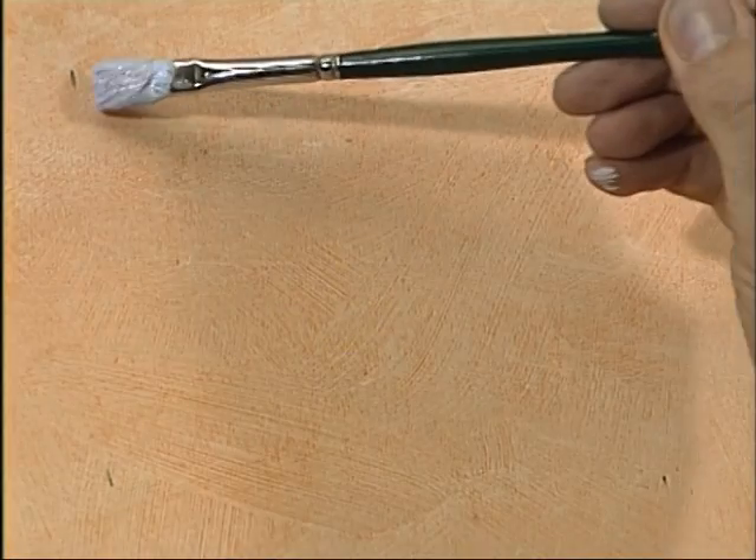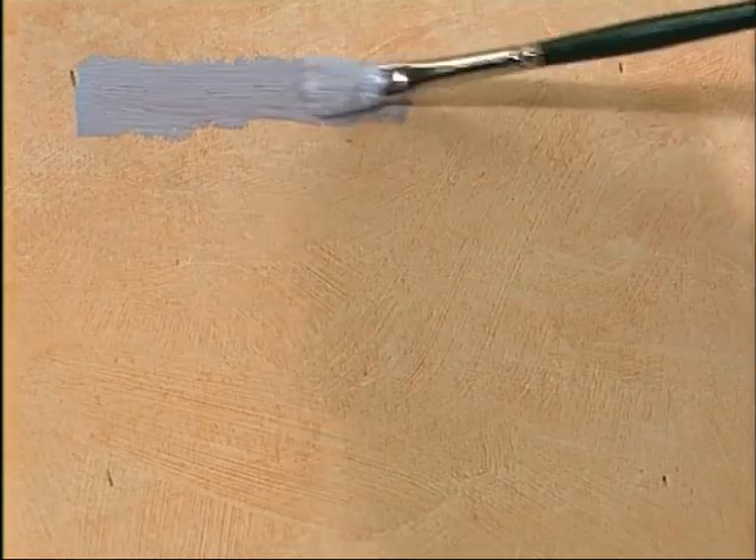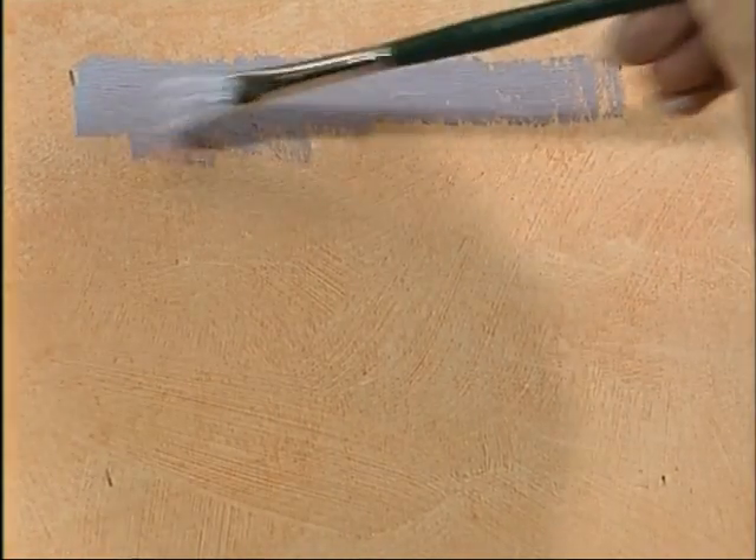Let's have a look at a different kind of sky. A stormy sky — I've mixed a little Theo Violet with the French Ultramarine mix that I had to start with. You see it's quite dark, a purpley colour.